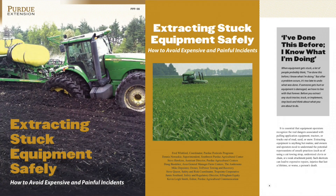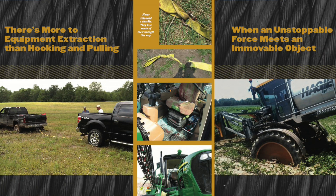Our friends at Purdue University and especially Purdue Extension have done a great job of preparing a publication that addressed those dangers. We want to thank them for the work they put into developing a publication that gives you illustrations of just how bad situations can be if a producer is not prepared.